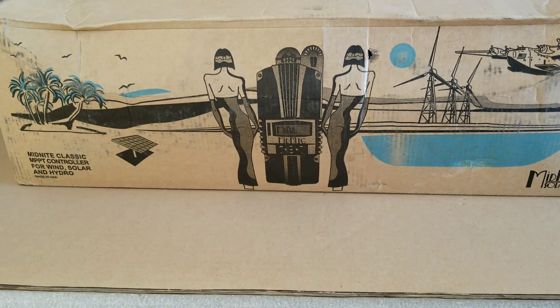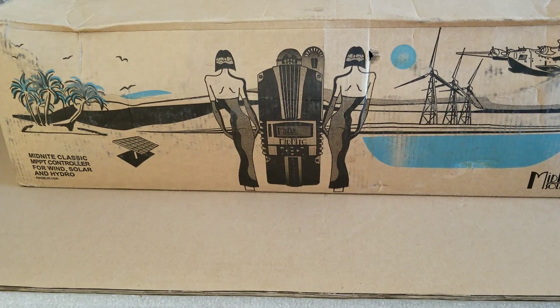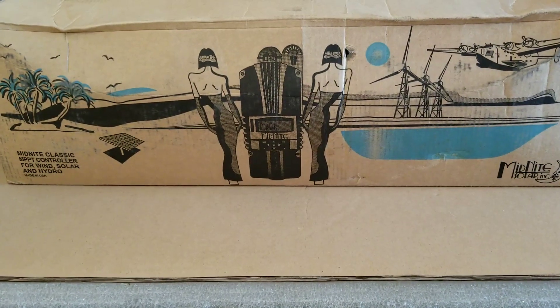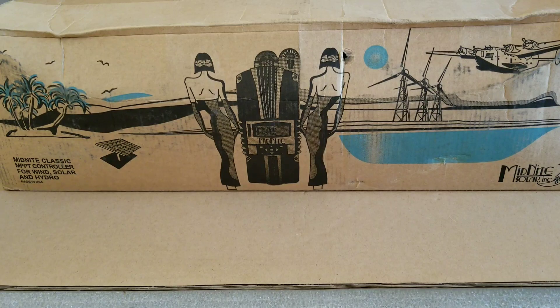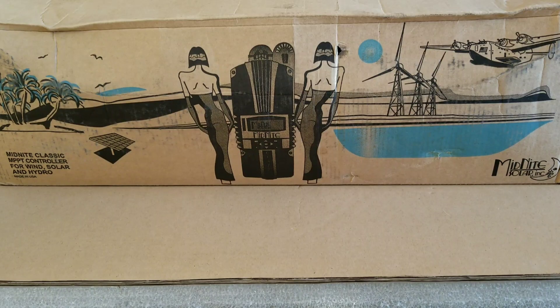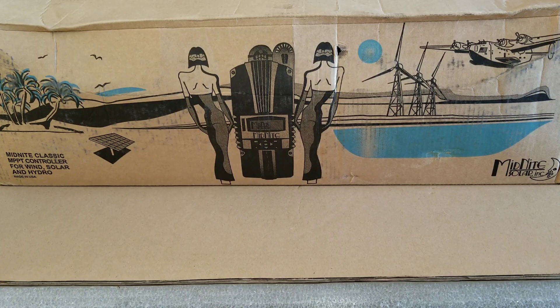If you ever own a nice charge controller or commercial grade charge controller, I encourage you to buy one and try to get experience for yourself, because these charge controllers are awesome and you will never turn back — you'll never want to deal with any other charge controller and you'll just want to use the commercial grade. Today we're going to open up this box and see how the Midnight Classic 250 CP looks, if it's different from the others and what features it has. We're going to do a full review and then put it to work for a lithium battery configuration.